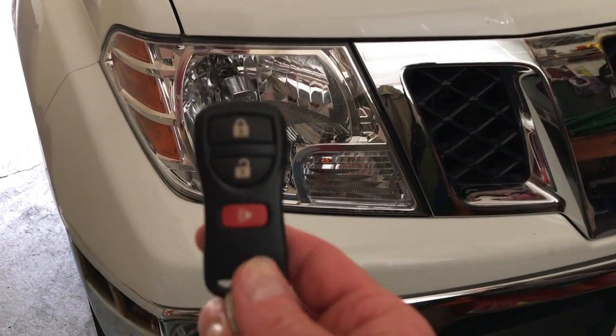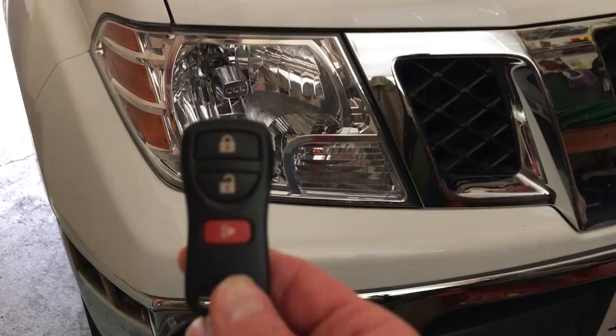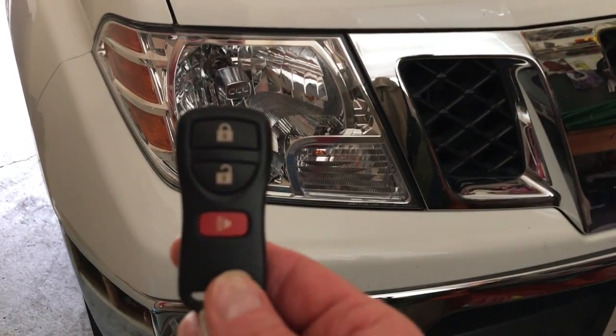In this video I'm going to show you how to enable and disable the horn beeping when you lock your Nissan Frontier.